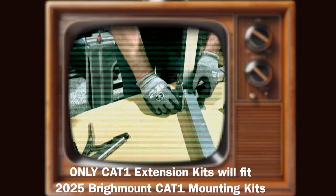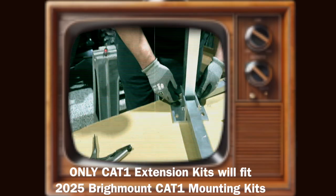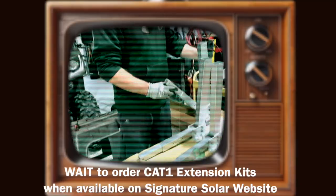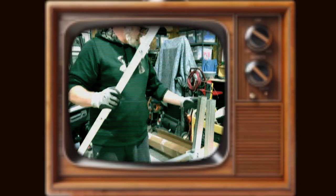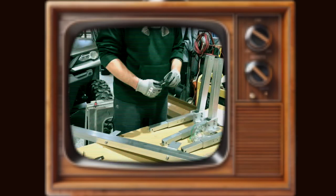This is very important: at the time of this video in January 2025, the new cat1 bright mount kit is on back order and the cat1 bright mount extension kit is not yet available on the Signature Solar website. If you already received a bright mount kit ordered prior to 2025, the correct kit would be one that does not include the cat1 designation. Only the cat1 extension kit will fit the redesigned cat1 bright mount kit, so wait to order the extension kit until you see the cat1 bright mount extension kit available on their website.